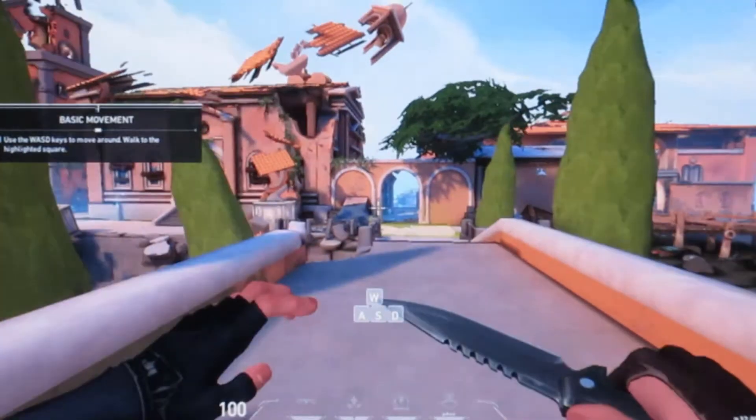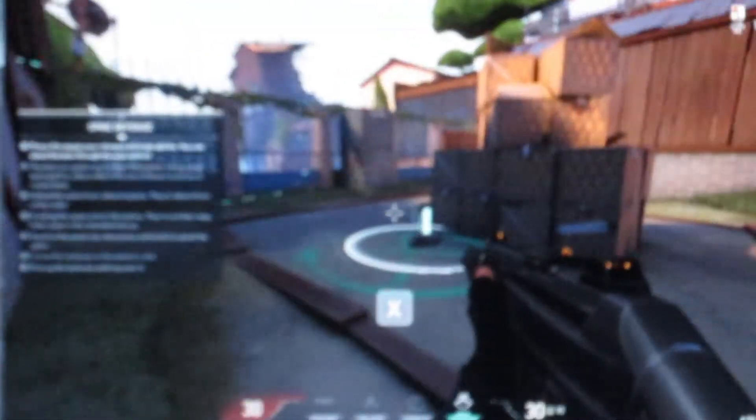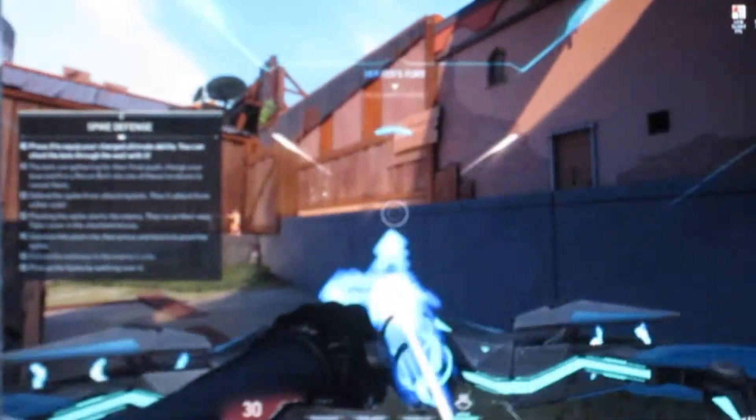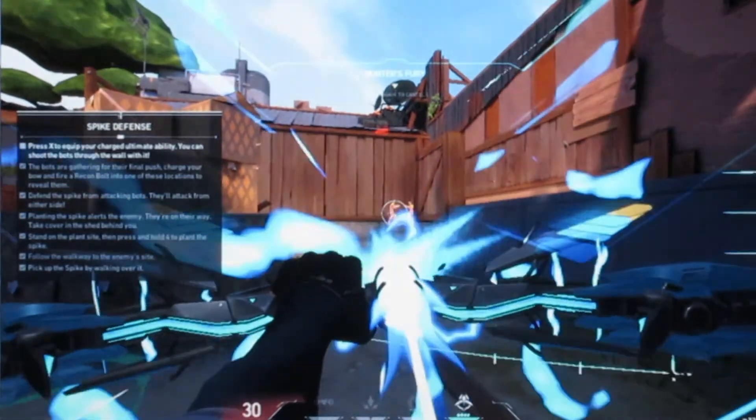Our last topic was a video game — a multiplayer shooting game. Today we have a new game we're going to talk about, and this is Valorant. Valorant is one of those new games, kind of like an Overwatch or Call of Duty or Counter-Strike shooter — a first-person shooter with special abilities to improve the gameplay and give you a little bit of their flavor.